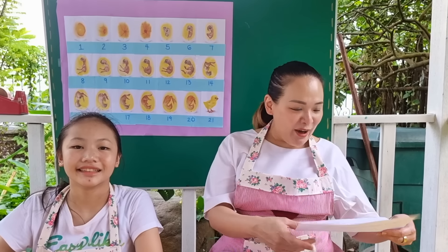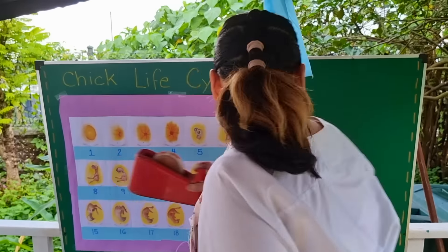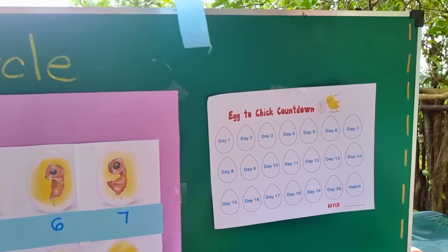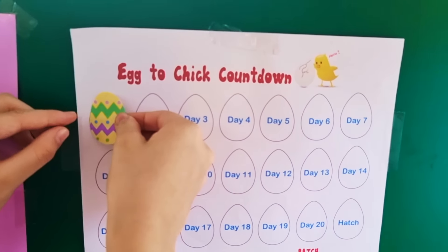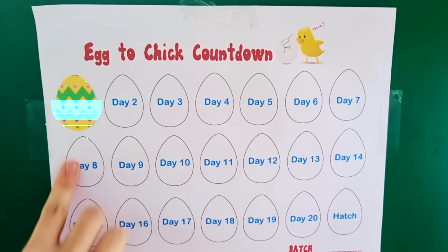Now let's bring out our egg-to-chick countdown. It takes 21 days of incubating for an egg to hatch. Today is day one. We will add a sticker in each egg as the days pass while our eggs are in the incubator.